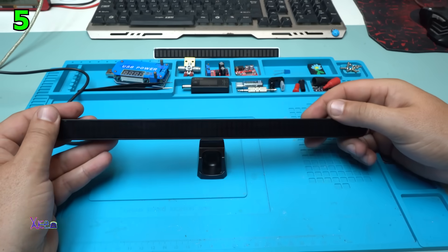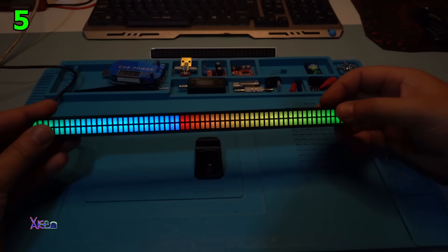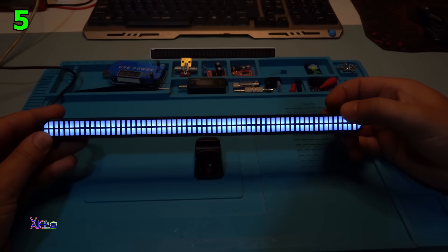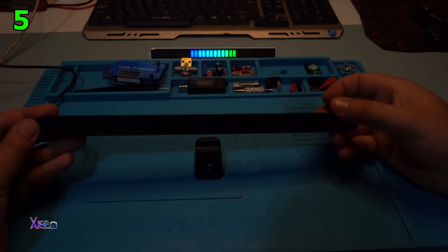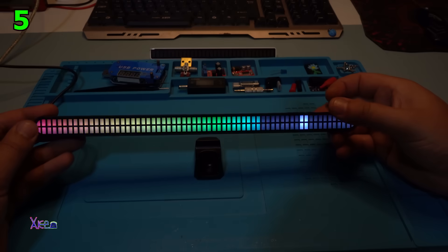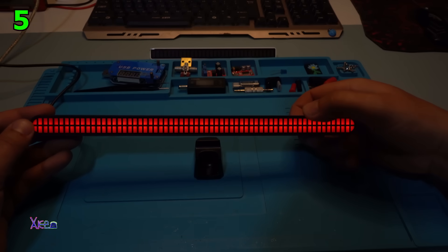And voila! This is cool, this is beautiful. Let's change it. It can also choose to be random changing color or patterns. Let's change the color. Red.